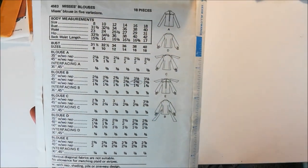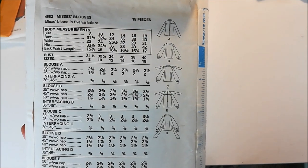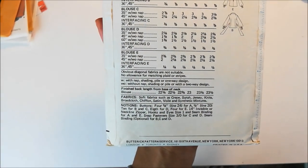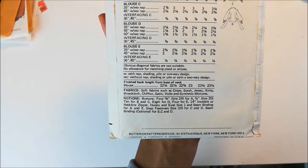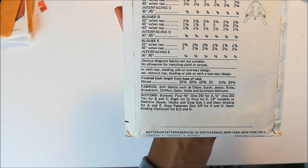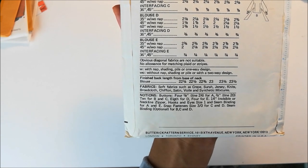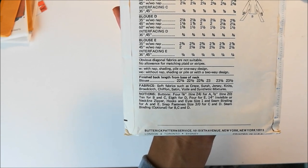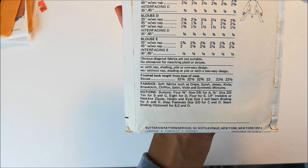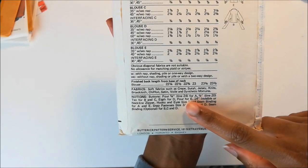Here are the line drawings. Like I said, there are five options. And the suggested fabrics are soft fabrics, which makes sense. And for the notions, you're going to need some buttons, an invisible zipper, hook and eye, seam binding, snaps, and more seam binding.